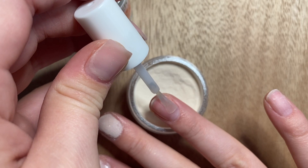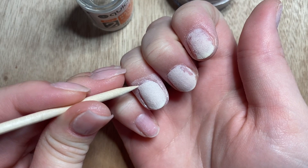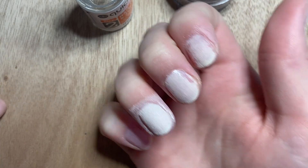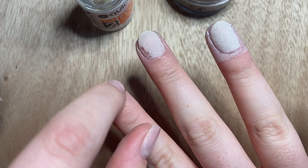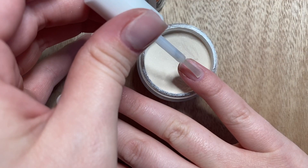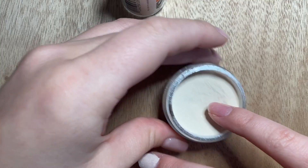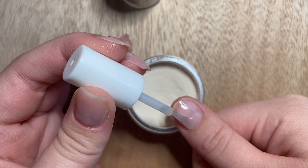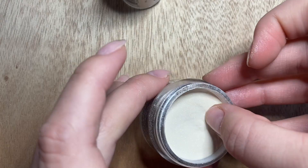When you start dipping you'll have to try different things and figure out what works — it's a learning curve. I've been dipping my nails for two years and I'm still learning, which is great and makes it fun. I'm continuing on to do the rest of my nails, finishing up the first coat, brushing off extra powder, then moving on to the second coat.